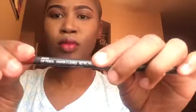I will be using this lipstick from Urban Decay — I think it's called Vibrant. Then I'll be using my MAC lip liner in Brick to line my lips.